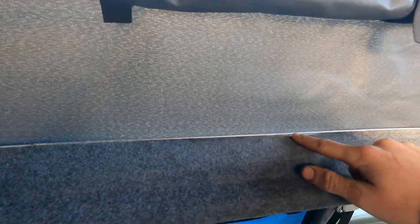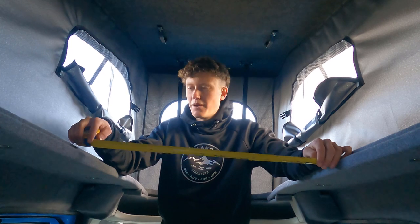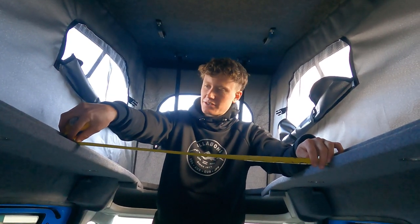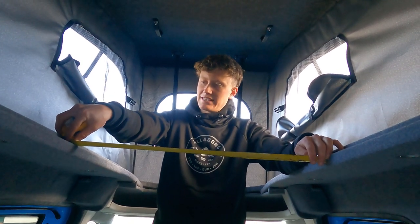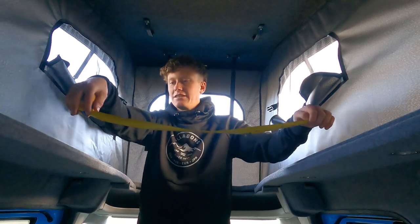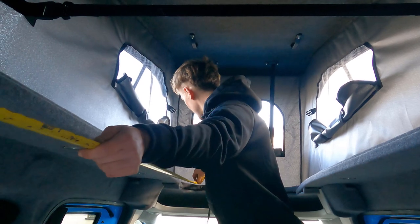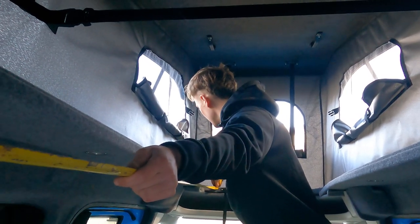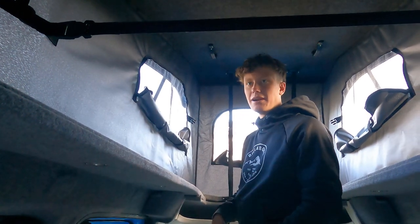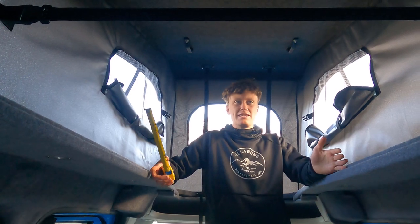The pop top opening obviously isn't as big as on a T5 or Transporter, as you'd expect. Looking across, we're about 67 centimeters wide in the middle part of the opening — it does taper out a little bit — and looking lengthwise we're looking at about two meters long, exactly the length of the opening. So it's nice and big up here; we're going to be making a roof bed for it today, and that roof bed would be easily big enough for a small adult or a child.